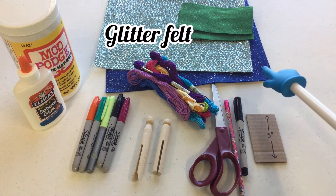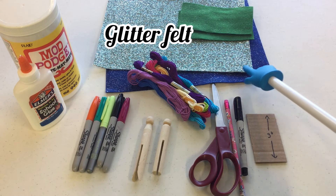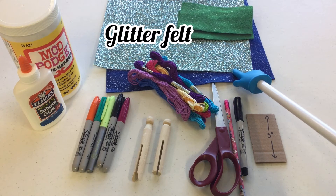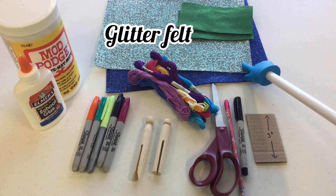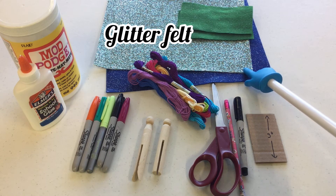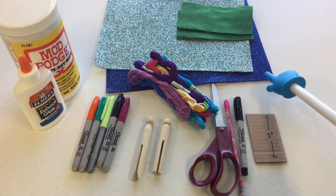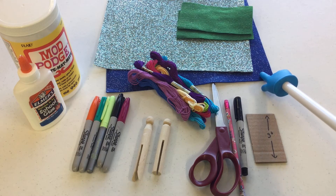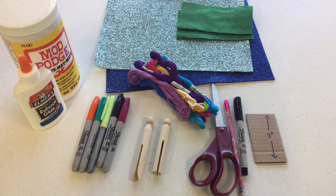Finally you're going to need some felt for the tail. I found this really pretty sparkly blue felt, and this felt I found at the craft store looks just like a mermaid tail — so pretty. I also have some leftover green glitter felt. If you have craft foam you could use that instead — whatever you have that you can use for the tail. That's it for our basic supplies.